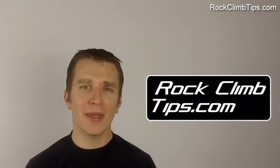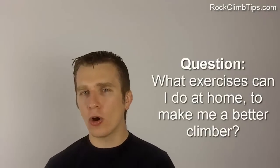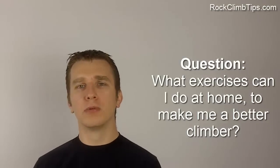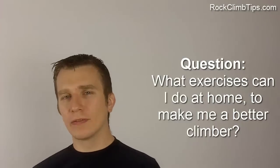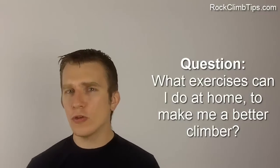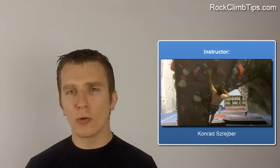Hey, it's Cornel from rockclimbtips.com. One of the questions I get asked most often from climbers is, what kind of exercises can I do at home to make me a better climber? Now, most of us don't have a full-blown gym at home, and a lot of us don't want to go to a weightlifting gym on top of going to a rock climbing gym. So what I did for you is got you the person that I go to for all my strength building and muscle building questions.